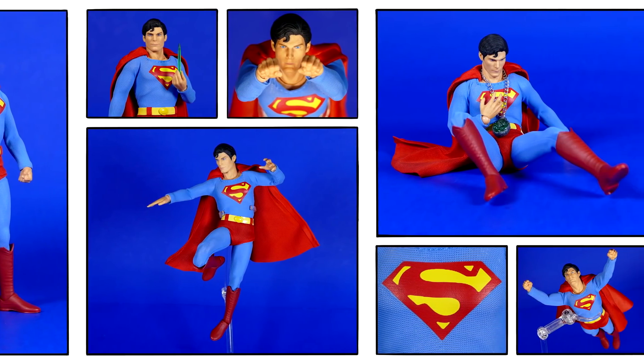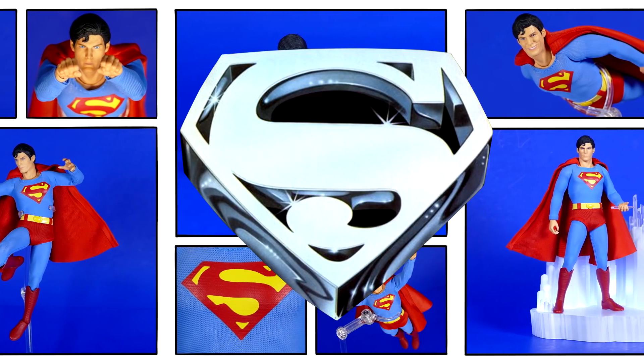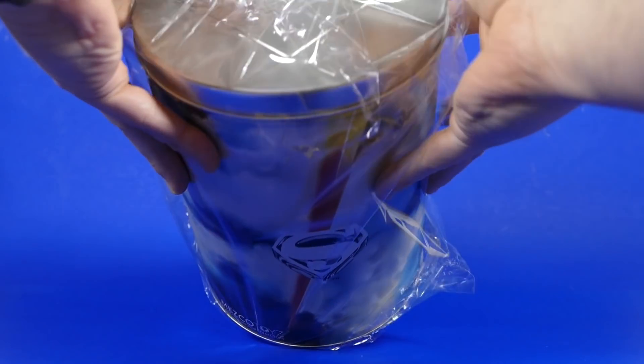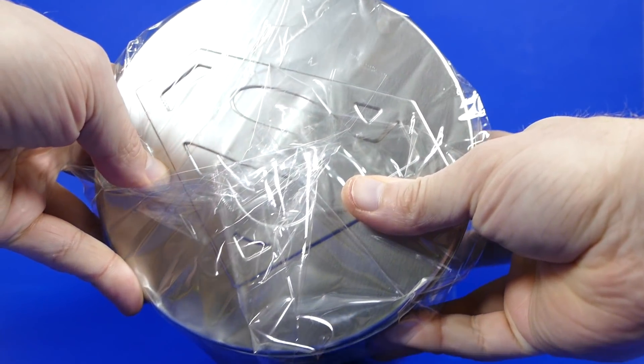How's it going, super friends? Welcome back to my channel and to my review of Superman in a can. That's right, he came in a can. It came covered in this noisy cellophane, so let's pull all that stuff off first.